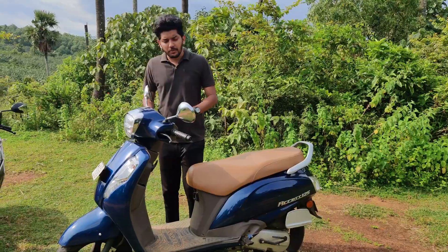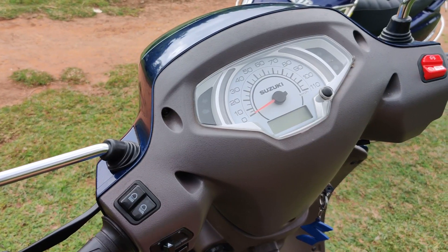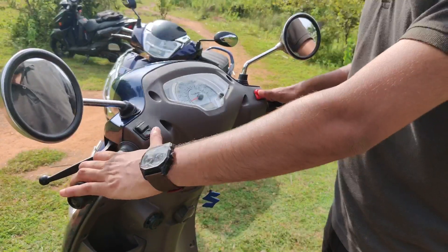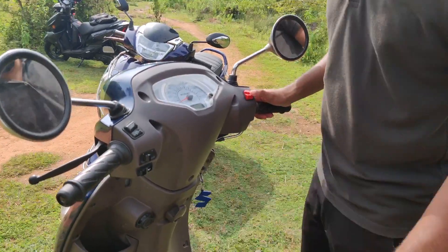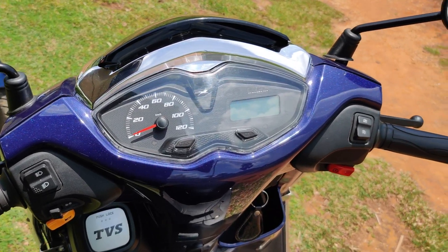Now, when we use the switchgear, it's a shiny element. It's not a bad thing — it has a great feeling. We use the switchgear and it's a little plastic, but just a little bit.